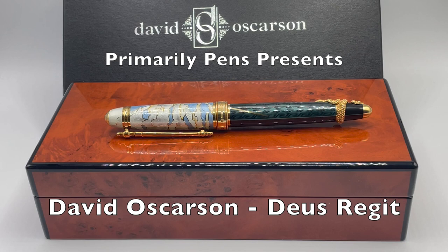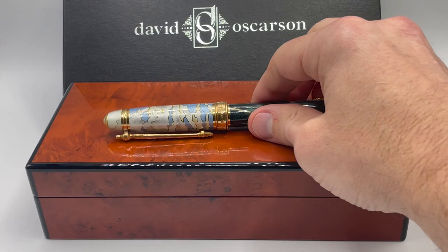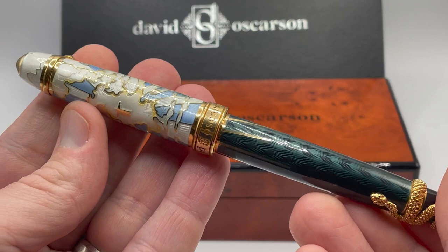Greetings, this is Brandon with Primarily Pens. Today I have the prototype for David Osserson's latest creation, the Deus Regit. The Deus Regit will have eight color variations of 88 pens each. This prototype color scheme will not be one of the eight releases. Besides the color, the prototype has one difference from the released versions, and I'll call that out later.